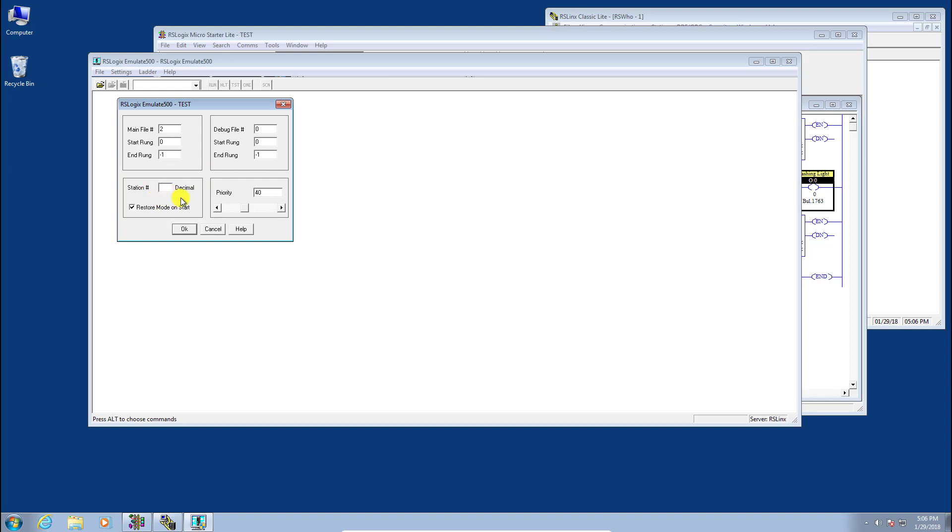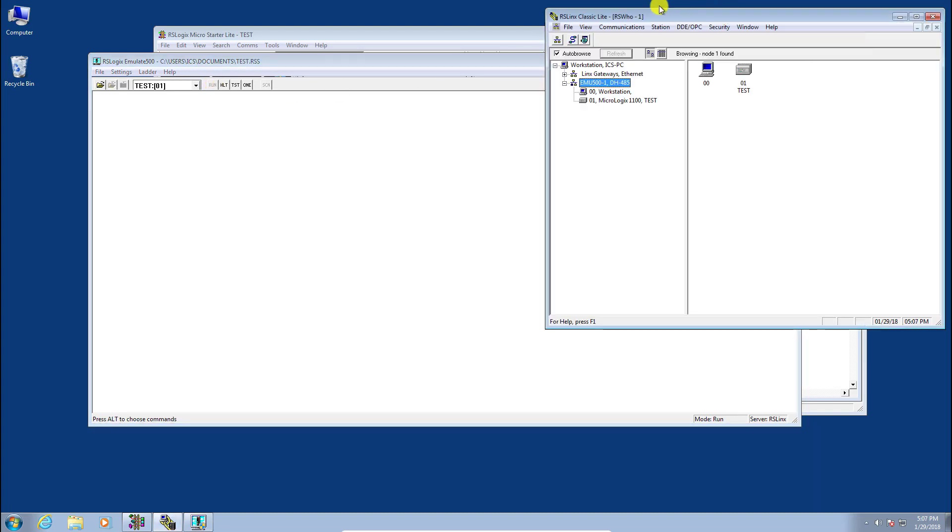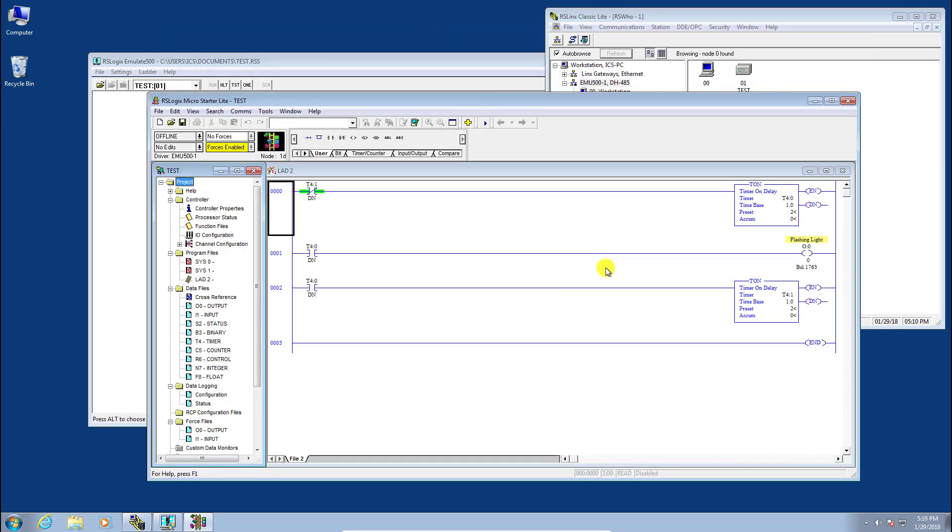Under the station number, give the PLC a unique station number on the RSLinx emulate driver network — we made the workstation zero, so set this to one. Click OK. You can see it running now. Click the Run button, and if you go back to RSLinx you'll see the emulated MicroLogix 1100 is now running.